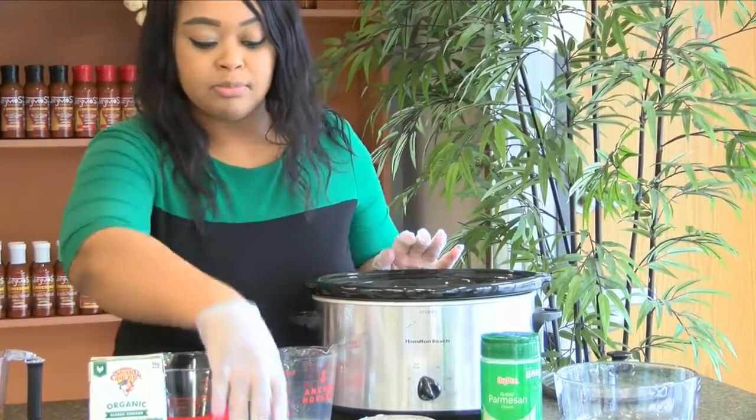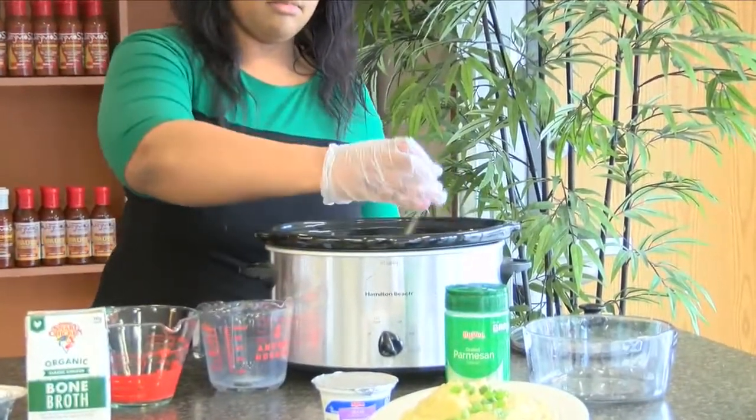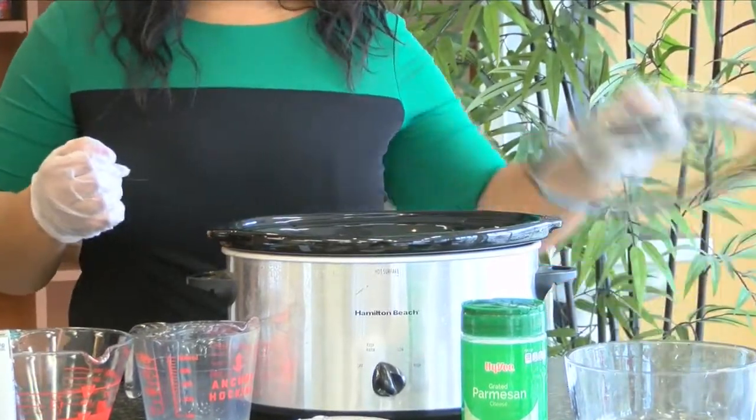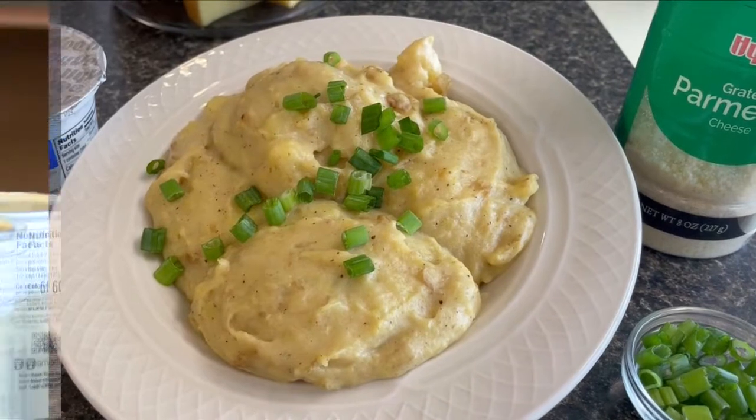We've got some minced garlic, a tiny bit of salt and pepper. The great thing about this is you dump all this in, give it a slight mix, put that lid on, and you just let it roast for four hours on high. Then you just puree it a little bit with a hand mixer, and it's done.